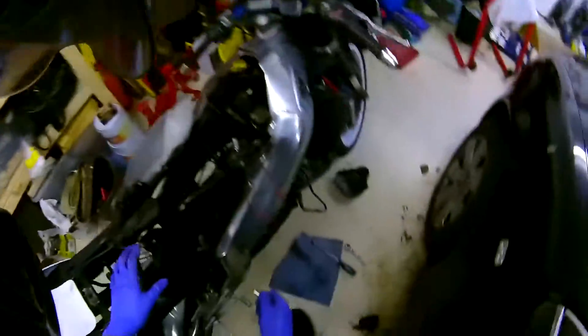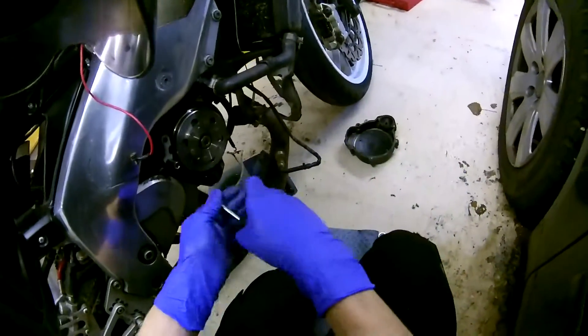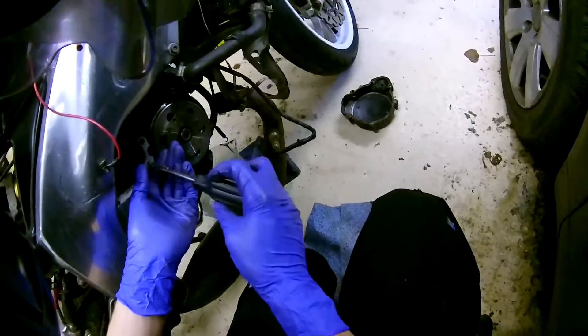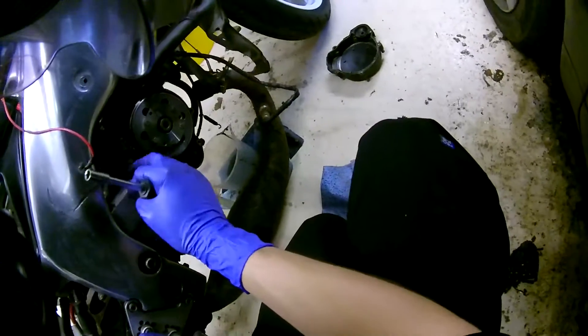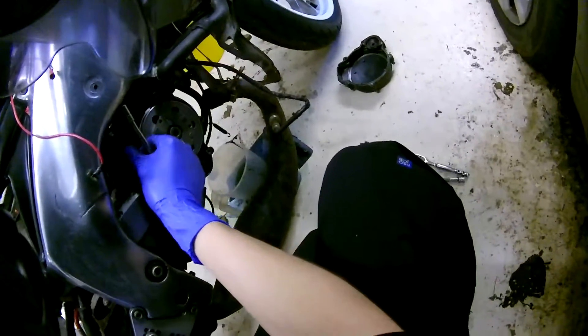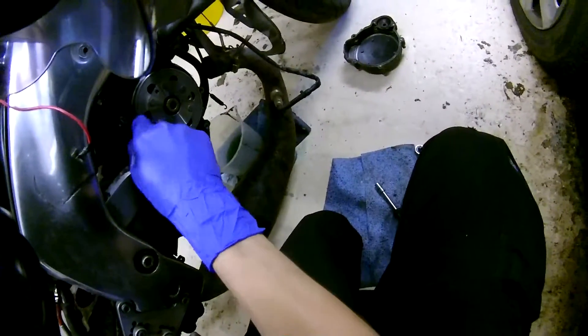The first thing you need to do is remove the pickup tab — I'm pretty sure it's an 8mm. A lot of people go on about the clearance of the pickup tab and the pickup unit, but I've found that as long as it's bolted on, it works. I'm going to put it back in the hole just so I don't lose it.